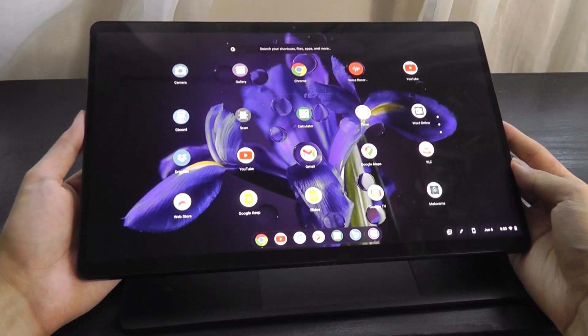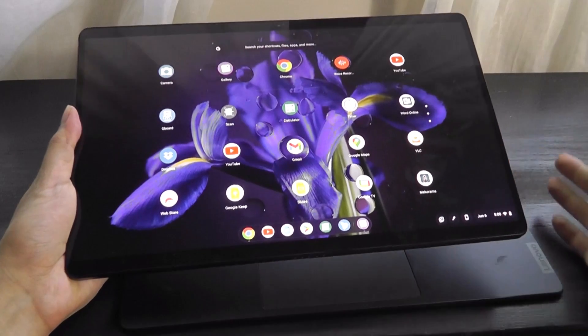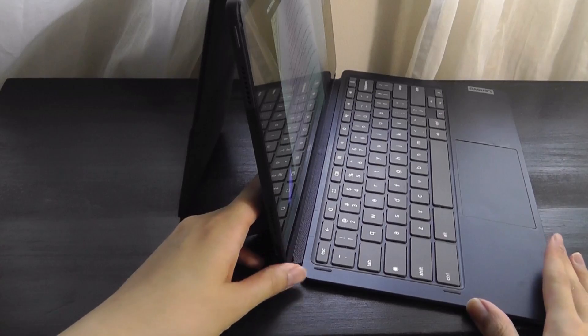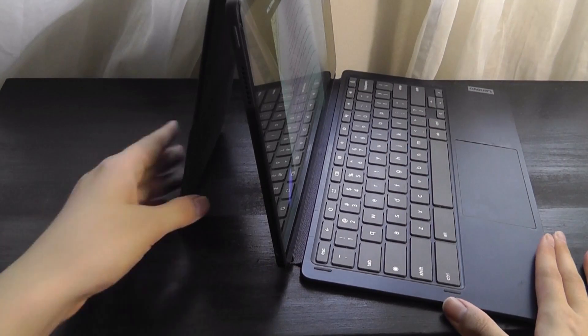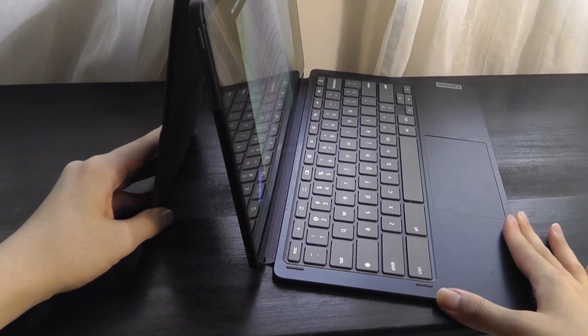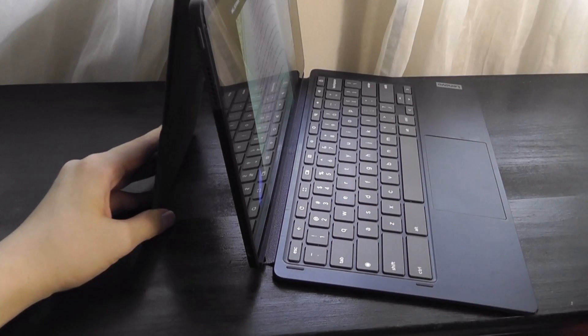One final note on design: similar to Microsoft Surface products, keep in mind that the kickstand on the back requires a little bit of extra desk space — about 4 or 5 additional inches compared to a conventional laptop. Lappability is not quite as strong as a real laptop, but of course you get the advantage of being able to detach it and use it like a true tablet when you need to.